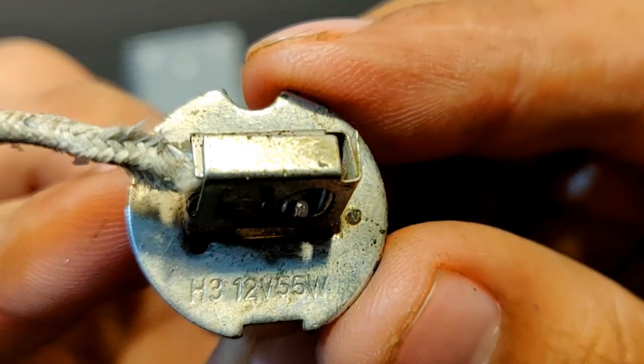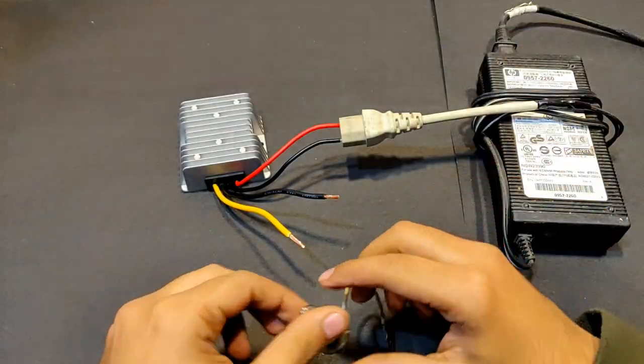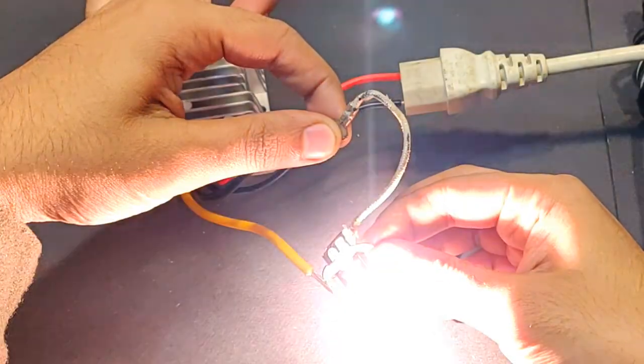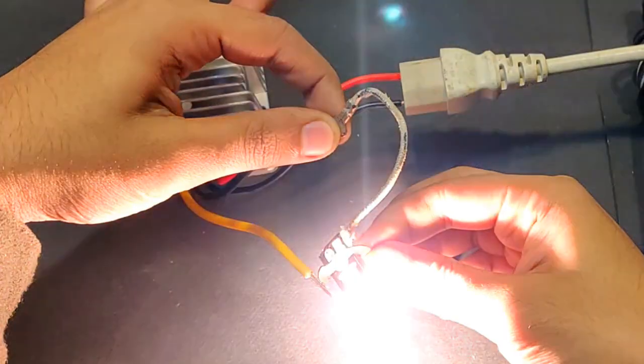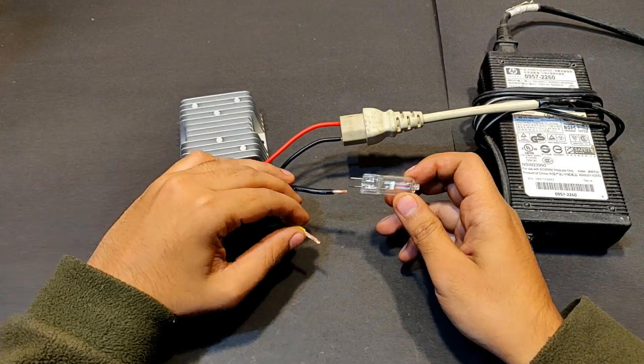Next, a 12 volt 55 watt bulb — a car headlamp. Very nice. Then a 24 volt 250 watt reflector bulb — a super high current load.